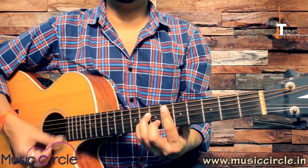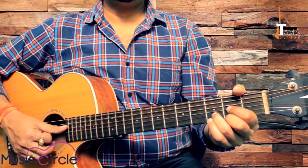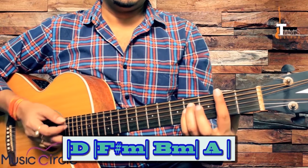B minor, B-sharp minor, E-flat minor, B minor — that's the chord progression. We are going to take D, F-sharp minor, B minor as our next progression to practice.